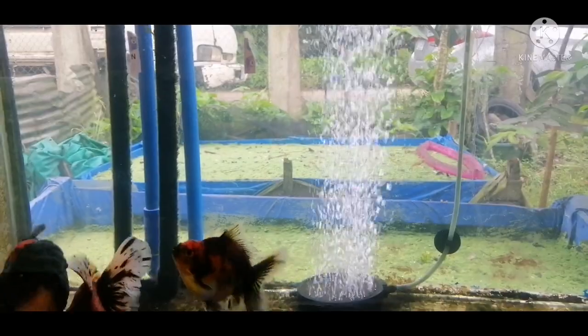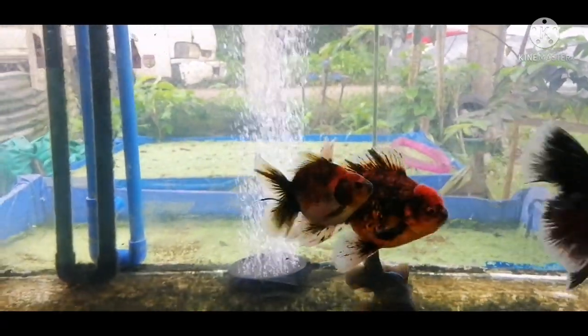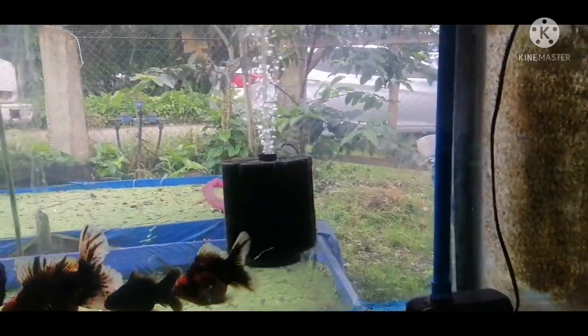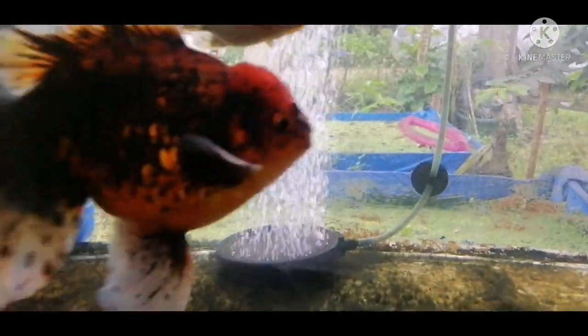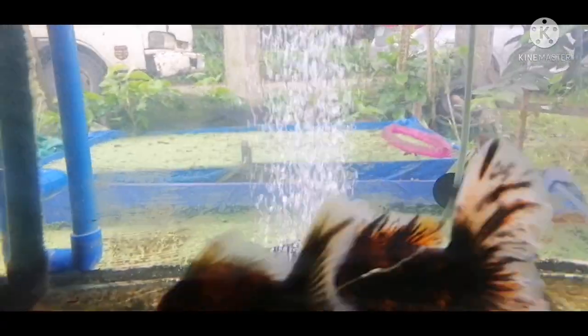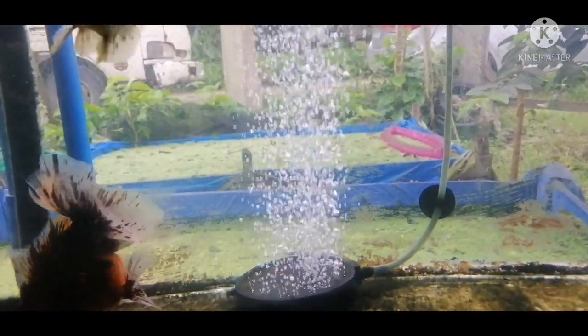For me, aeration plays a vital role in water condition — it allows the fish to really thrive inside your aquarium and helps your filtration. Here I have two methods of aeration. Number one is the air disc, an aquarium accessory that allows air coming from my compressor to be broken down into much smaller bubbles, which allows for stronger aeration.